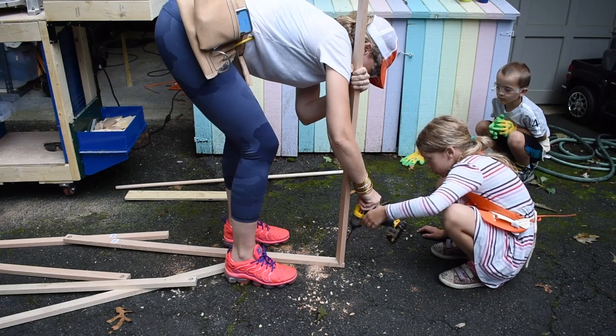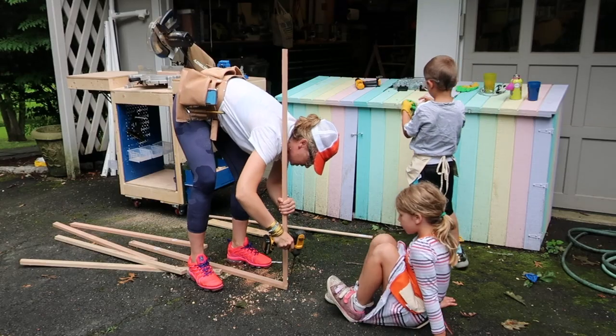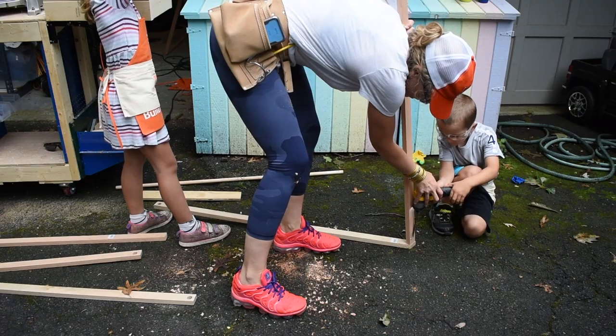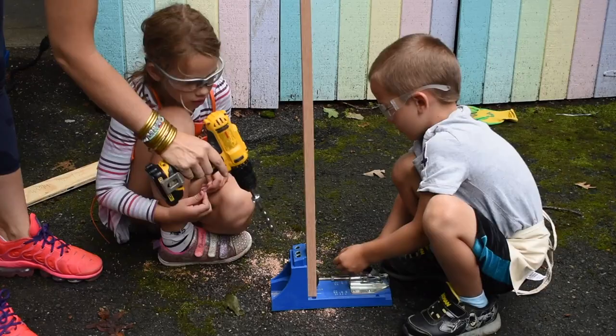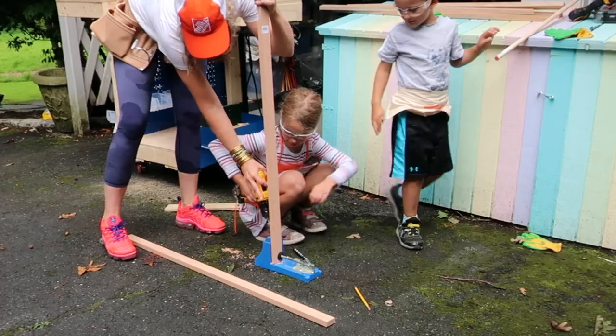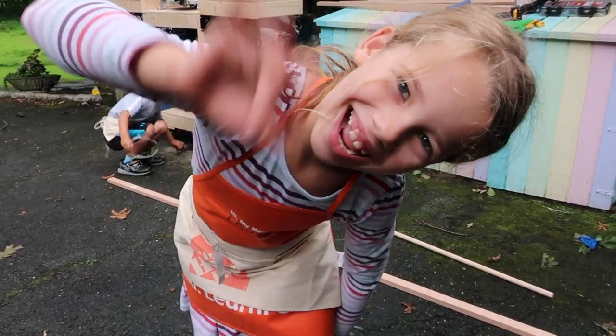I lined up the bottom boards with the angle of the side boards and attached with 1 and a quarter inch Kreg screws. I like to get the screws started and then the kids come in to finish them off and tighten them up. The kids have gotten really good at understanding how to work the drill, but I always keep a hand on it to make sure everyone stays safe.